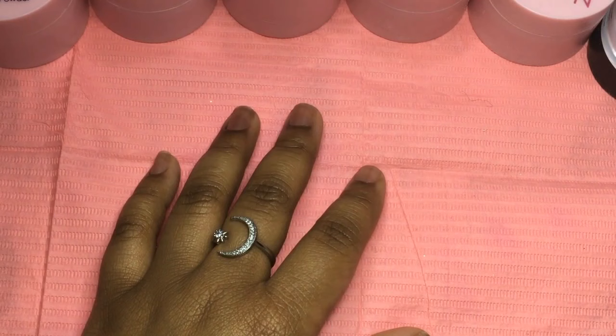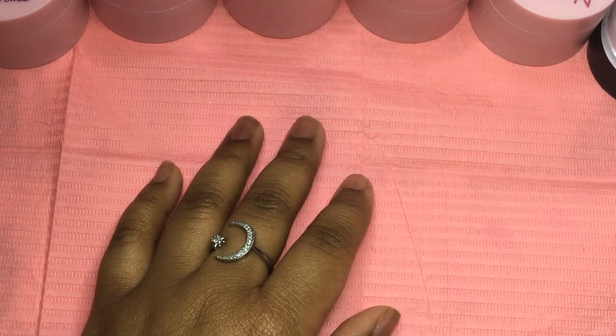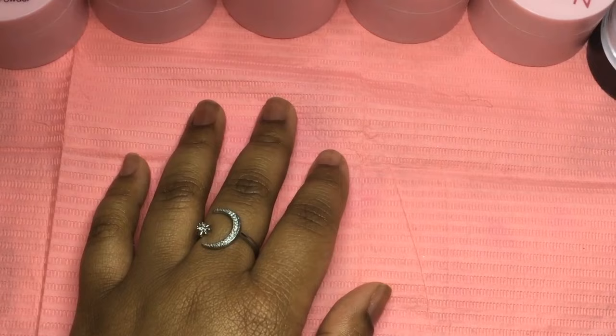Hey y'all, welcome back to my channel, or welcome if you are new. I am back with another video, and in this video I'm going to be showing you guys my entire nail prep process that allows my sets to last for a month plus. This video is long overdue and I've been using this method for a long time and it has been very successful for me.